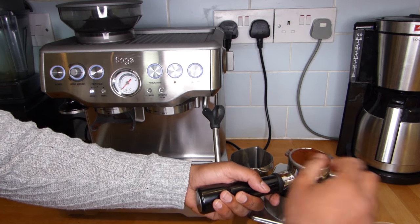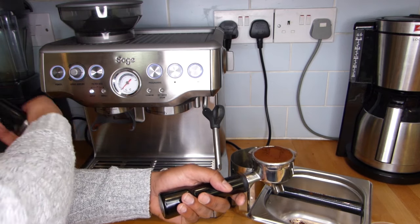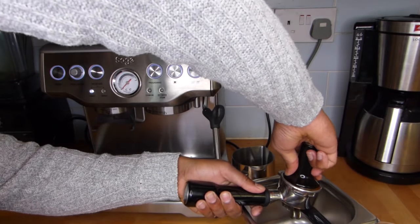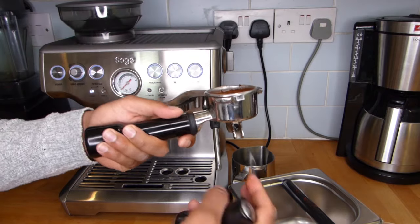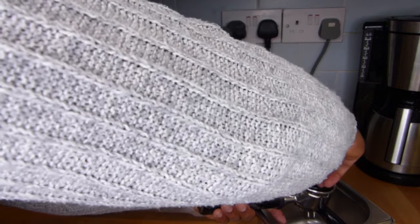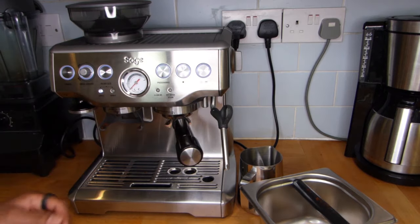Just clear the sides so there's nothing stopping the portafilter from going in securely, and then get the tamper from the machine. This is where the knock box also comes in handy — you can lean the portafilter on the side of the knock box and then apply your pressure to the tamper. Applying the pressure is one of those things where you want to make sure, as much as you can, you get this as level as possible. Mine's slightly wonky because I've been doing it without paying too much attention, but there we go — you can see it's nice and level and there's no coffee grinds around the side. That's going to go back into the portafilter easily, put it in place, all ready to go.